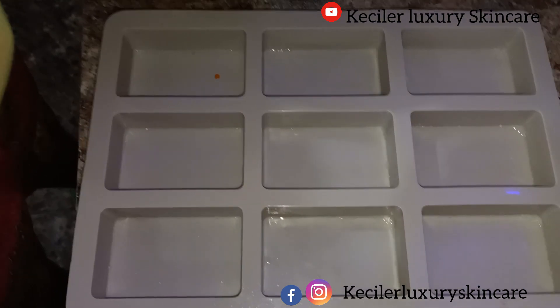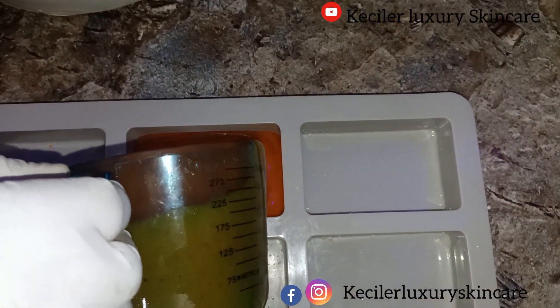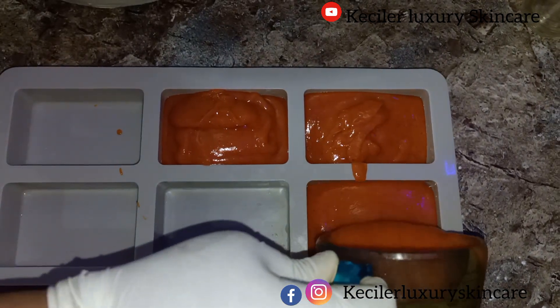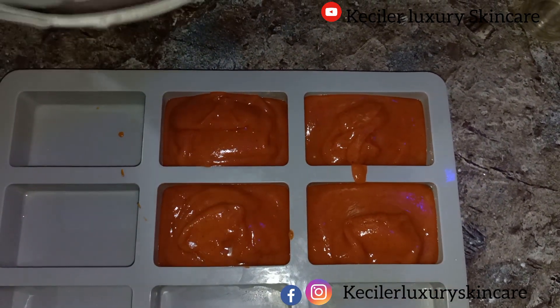This is our soap. I have to be very fast to avoid tracing because the soap is already setting.